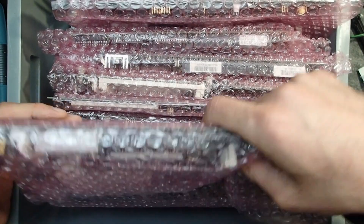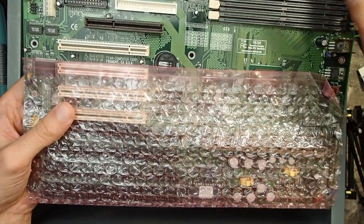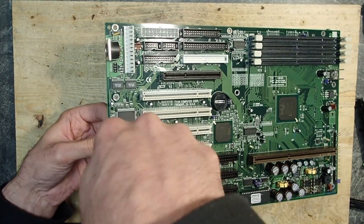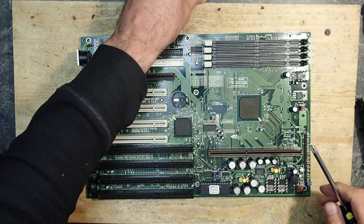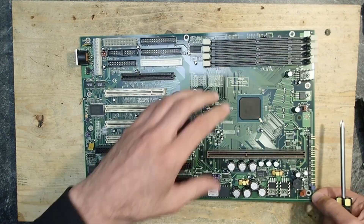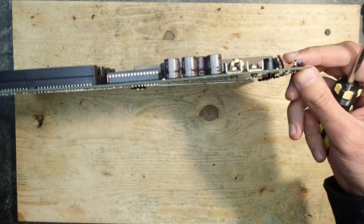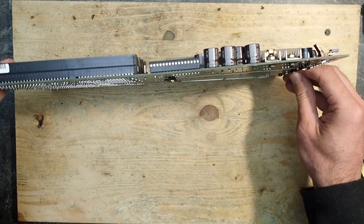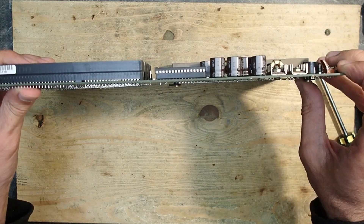Let's continue with slot one main boards — specifically this nice Tyan AT mainboard. First, there's still one mounting standoff on the board, so let's remove it. I can already see that the board is quite heavily bent. You can see how twisted it is, which can lead to broken solder joints especially on larger SMD parts like the chipset.